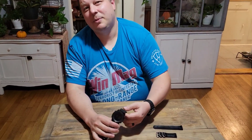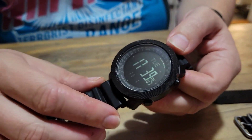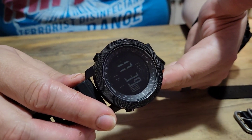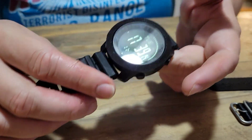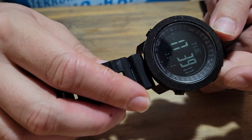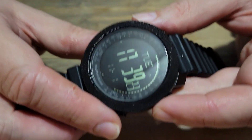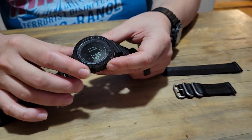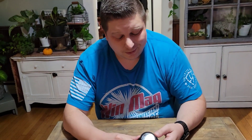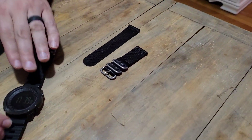Welcome back. Let's talk about the North Edge Apache watch. This is one of the ABC watches — altimeter, barometer, and compass. At this $71 price point, I've been wearing it for about a month. It's got a little heft to it but it's fairly comfortable, works very well feature-wise, and I definitely think it's worth it. I'm going to be reviewing the Suunto Core Stealth soon, but I wanted to try this one first. It ships with two bands: a nylon band and a silicone band.